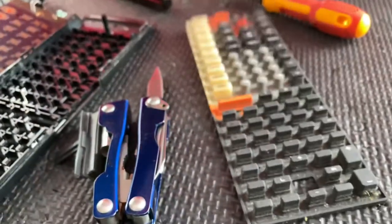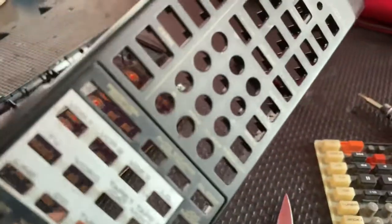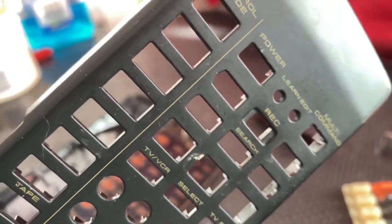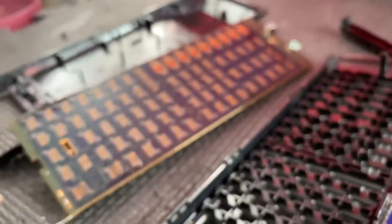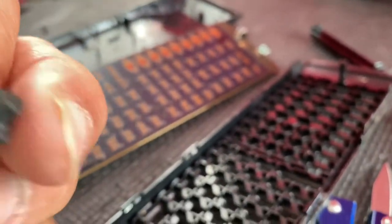You can see after cleaning it will be like new. I'll also use soap for the upper body part because it's dirty. After all these years — the receiver was made in 1991 and this remote came with it — over the years it has become very dirty.